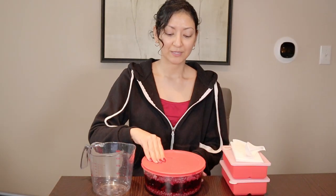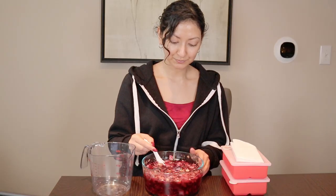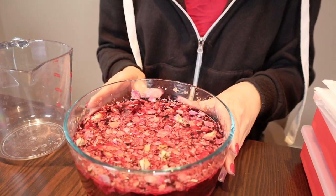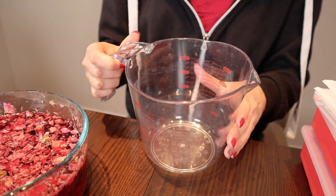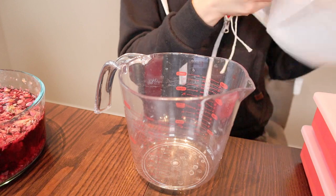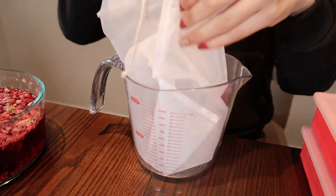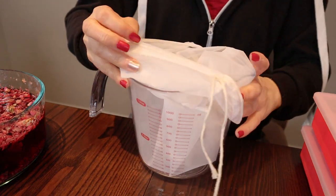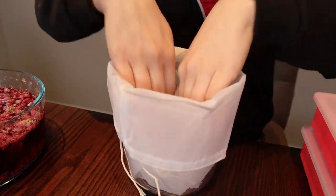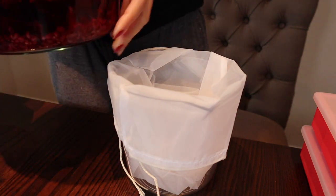Hello, good morning! It has been 12 hours, the tea is looking good, so now we're ready to strain it. So what we're going to go ahead and do is take this huge measuring cup, take the nut milk bag, put it in the measuring cup — then this might be a little messy — but we're going to pour in the tea directly in. There we go.